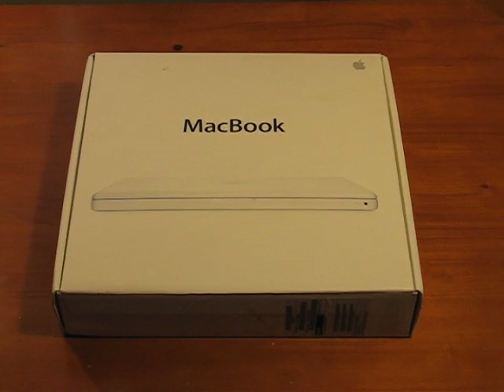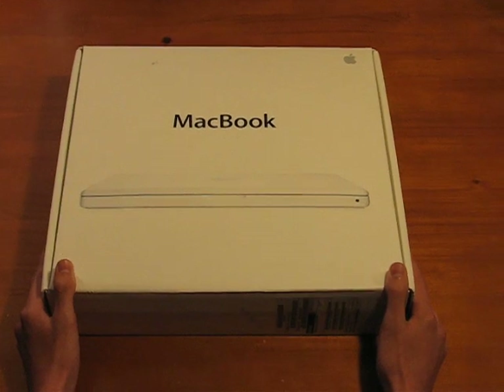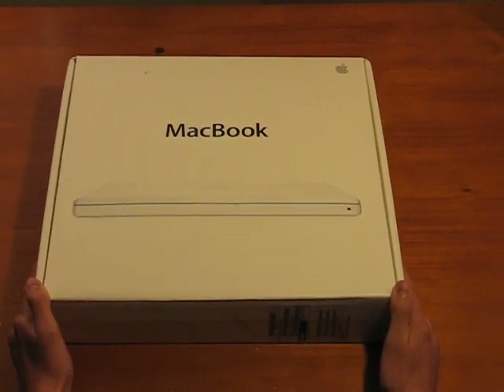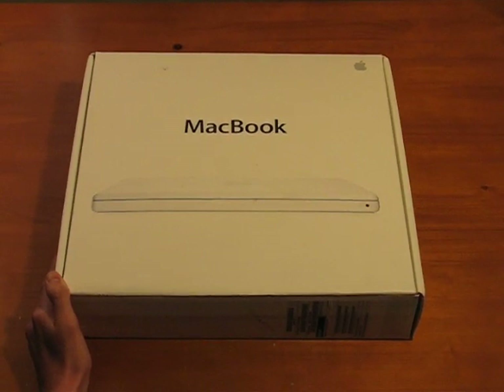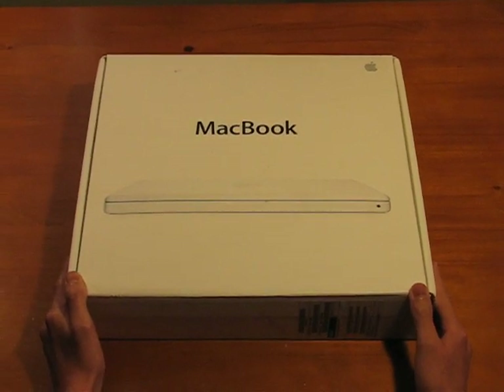Hey guys, I have an unboxing here today. We have a 13.3 inch white MacBook. It has 2 gigs of RAM, which I upgraded — it only came with 1 gig to begin with — a 60 gig hard drive, and the Intel Core 2 Duo processor.